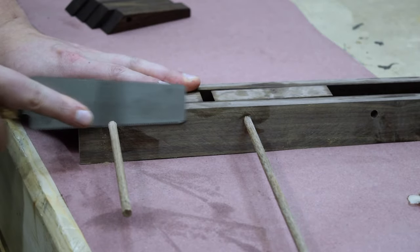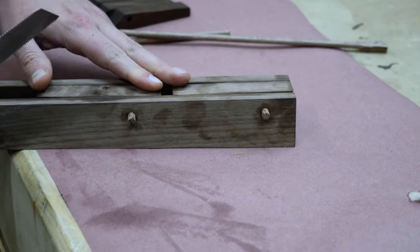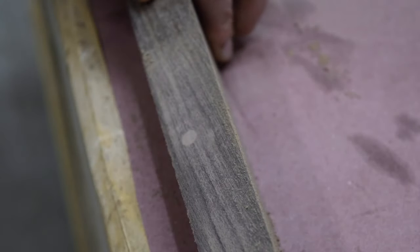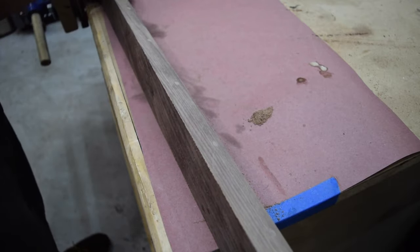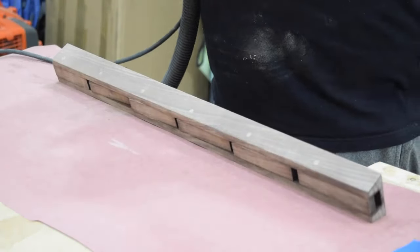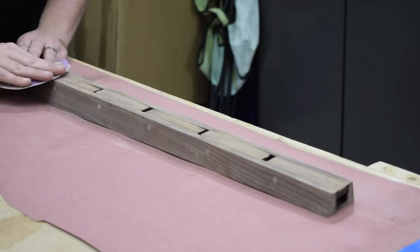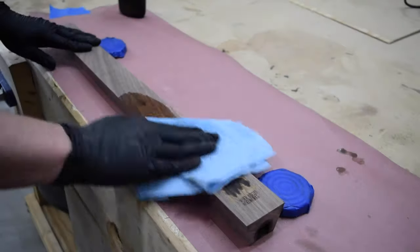Once the glue was set, I used a flush trim saw to cut away the excess. Then I sanded the dowels flush with a sanding block. Then I did a quick pass with the orbital sander around the frame. Then I added my mark. I then finished the rest of the piece with the Walrus Oil.